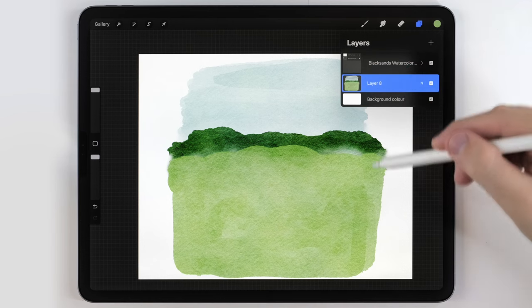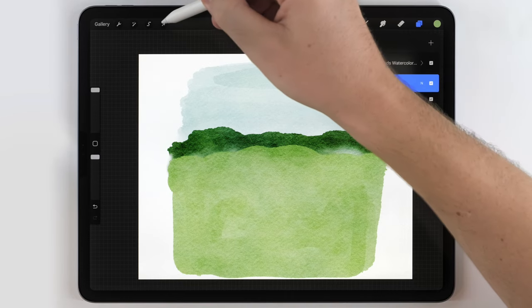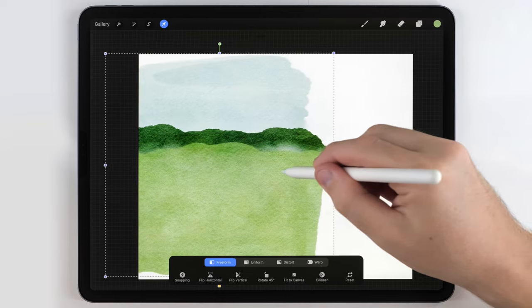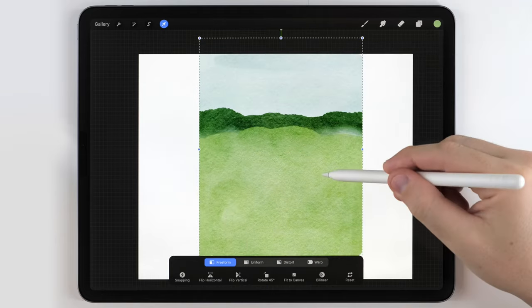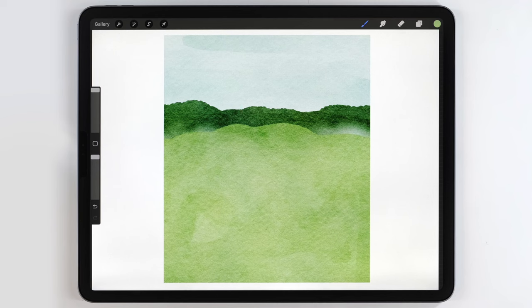Then I want to crop it a little bit. A quick technique I use is the arrow tool set to freeform — I can just move it off the edge of the artboard, and when I pull it back, it chops that edge. I'll do this to all four edges. I'll also show you a trick later on about how to fix the colors and make them more harmonious.